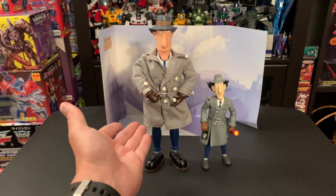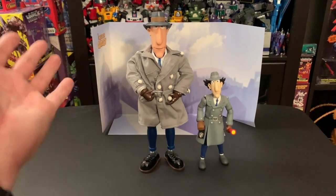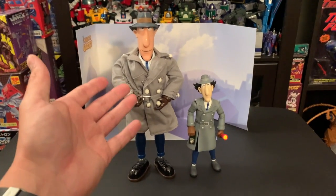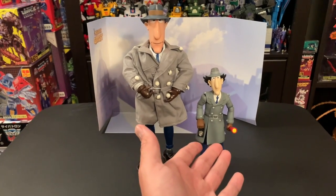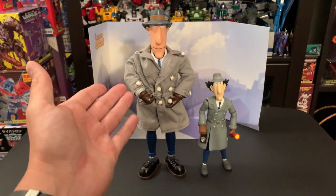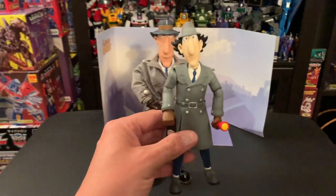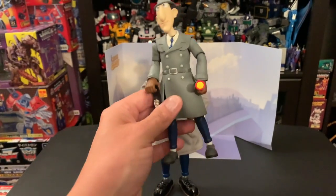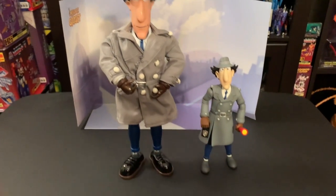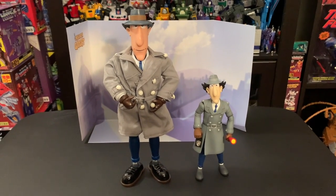Here you have the retro and you have the now. Obviously there's a height difference and a difference in quality and how they made it. The retro is holding up to this day; the now looks pretty damn good. This one is a lot harder to get. This is almost like a masterpiece version of Inspector Gadget. That wraps it up for this episode of Retro Now — thanks for watching.